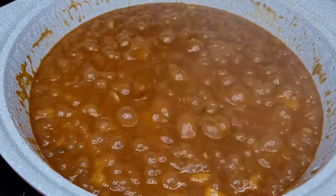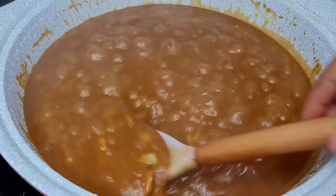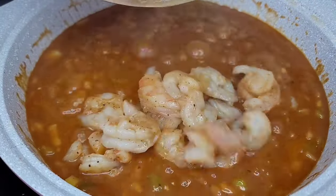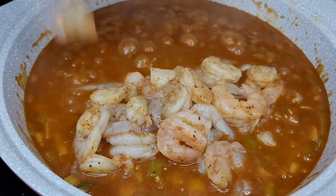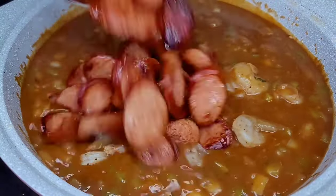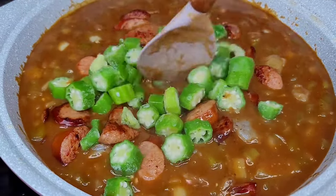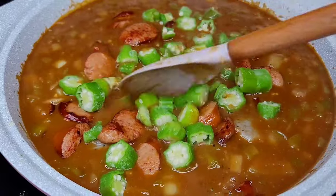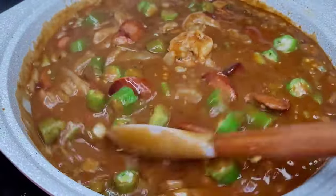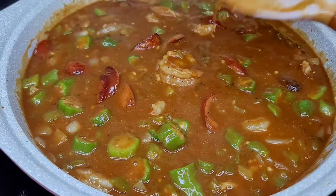Lastly, we will now add our shrimp, sausage, and okra. They don't take a long time to cook, so we'll give them about five minutes on low heat. I know some people do not like okra, but I feel like gumbo isn't authentic if you don't add it — feel free to leave it out if it's not your preference. Give everything a good stir, sit the lid on, reduce the heat, and allow to cook for about five minutes, and then we'll be ready to plate.